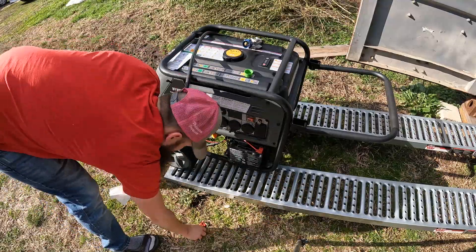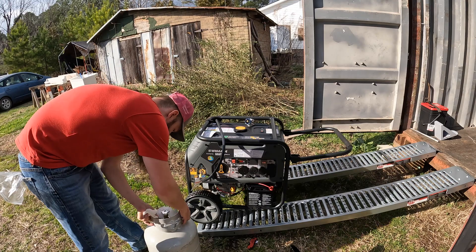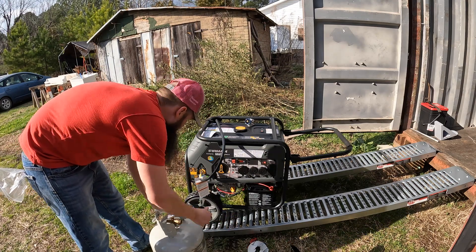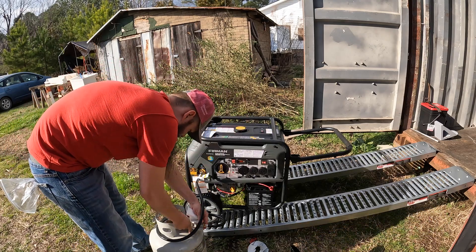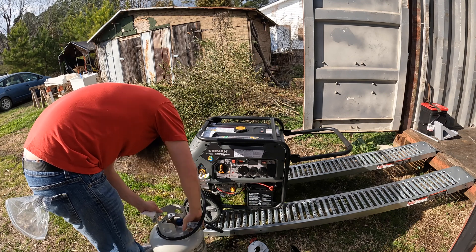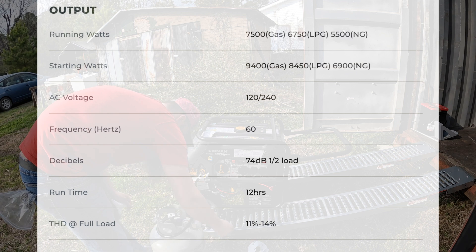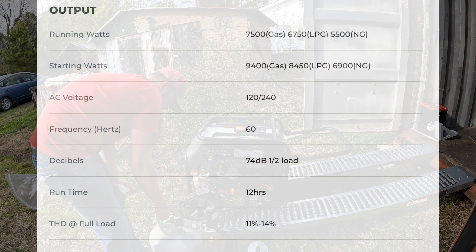So just in case you're interested in purchasing this unit, I'll give you a couple words about the specs. This is the Furman T07573 — it is a tri-fuel generator. The starting watts for liquid gasoline is 9,400, for liquid propane it's 8,450, and for natural gas it's 6,900.